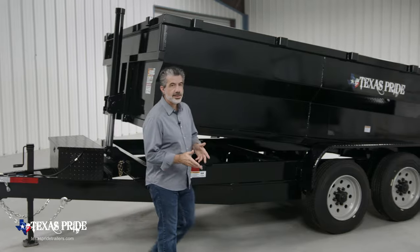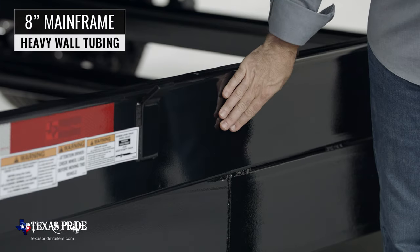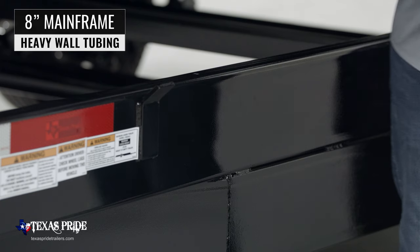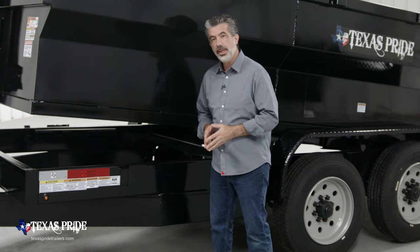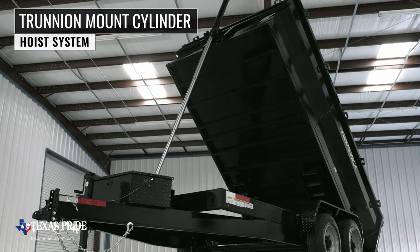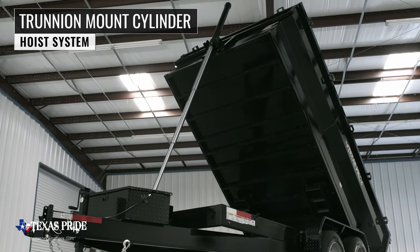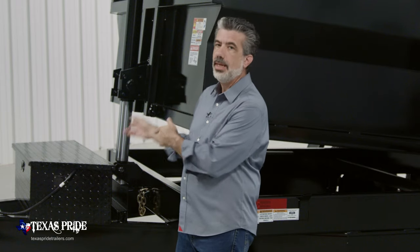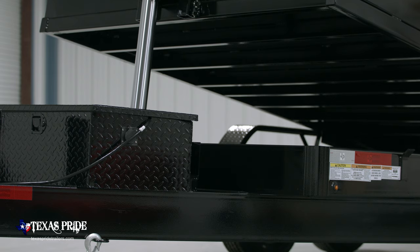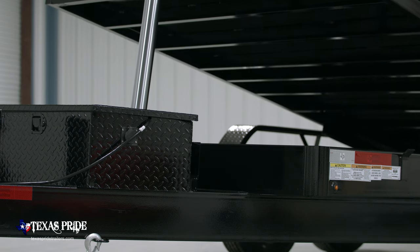Walking around to the side of the trailer, let's start with the main frame which is 8 inch heavy wall tubing. This makes for a stronger and stiffer main frame than a channel iron frame often used by other manufacturers. The hoist system on the trailer is our new trunnion mount cylinder system, which is the same used on large dump trucks. We've found the trunnion mount system makes for the lightest trailer weight and the most pushing power, so that's why we made it the standard hoist system on our medium dump trailers.